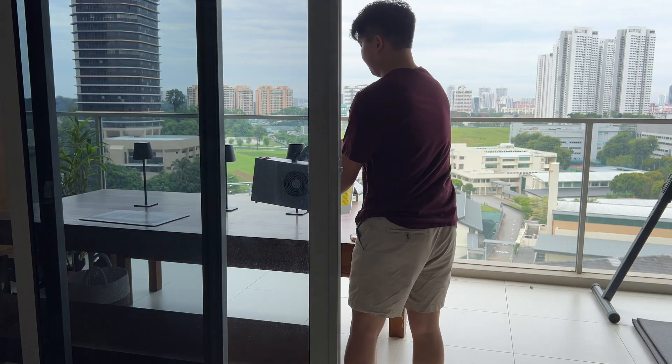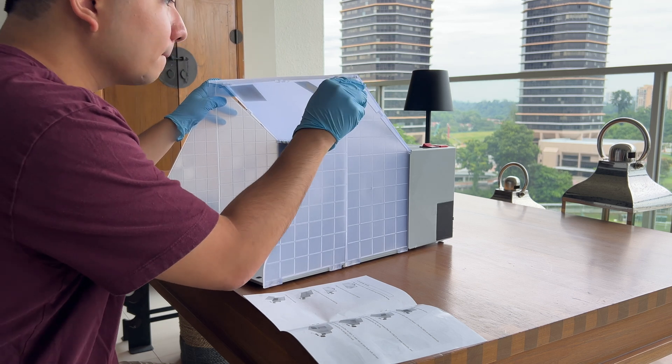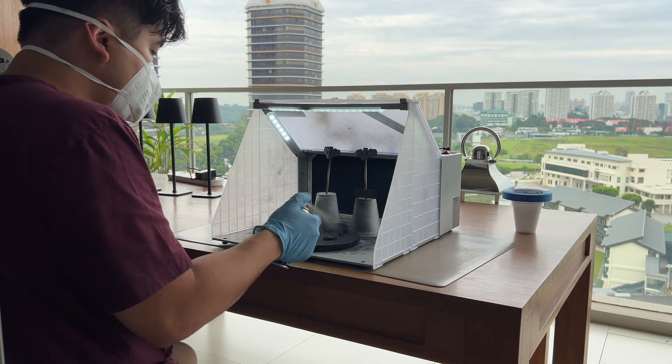After printing the parts, I cleaned them up for spray painting. This was my first time using Mr. Hobby spray paint, so not my best paint job. But it's only up from here.